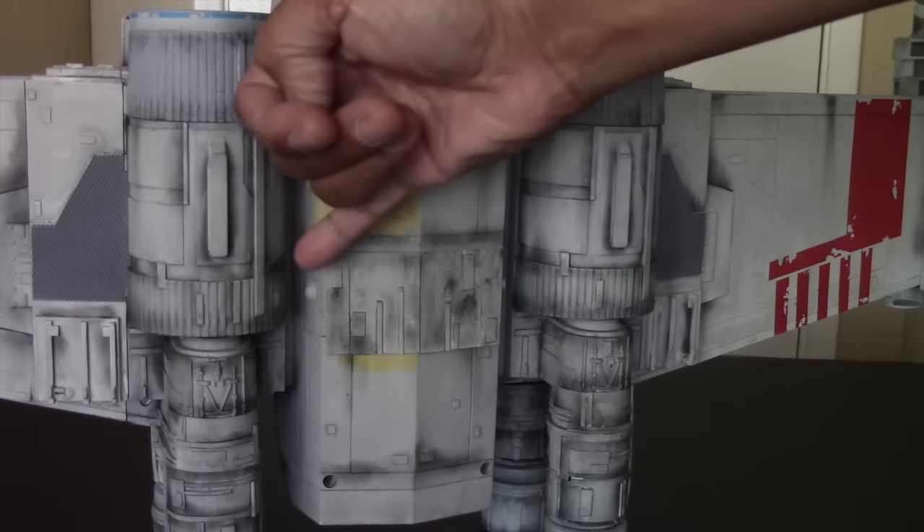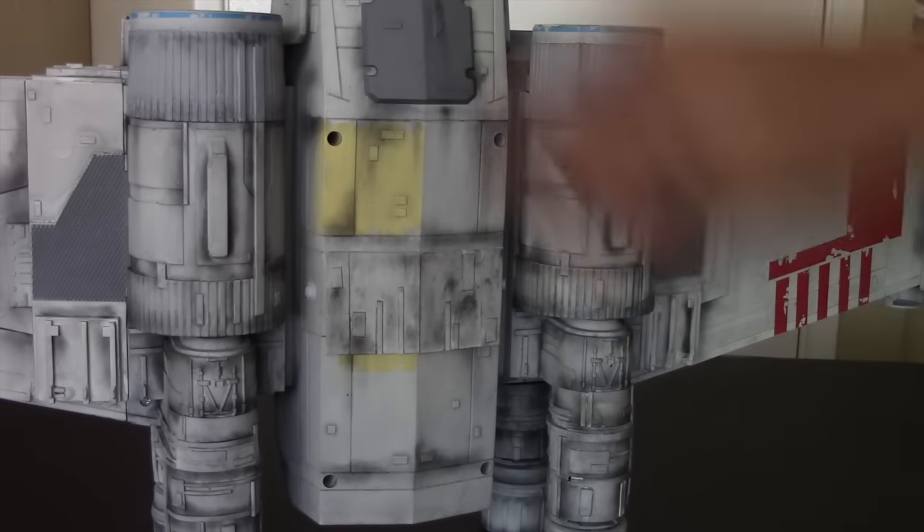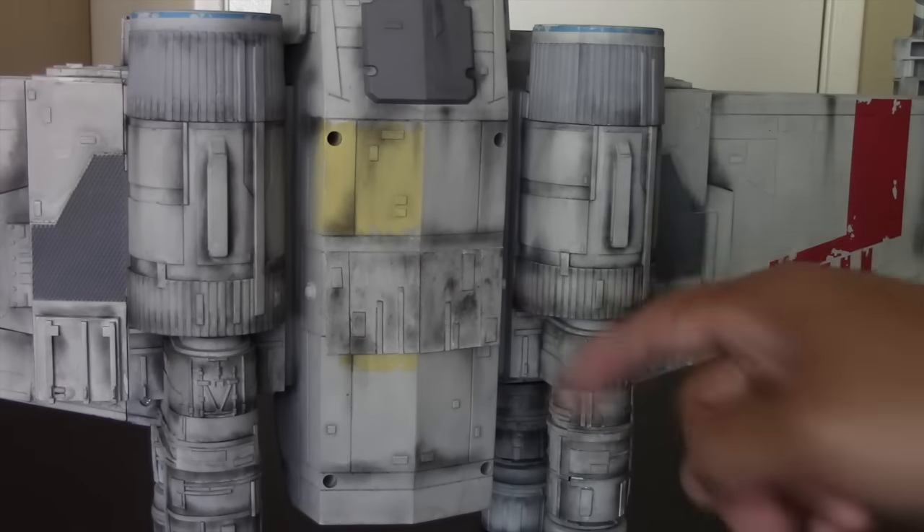We were also able to conceal the switches. There are two switches: one that turns on the anterior lights, and the other one to turn on the engines.